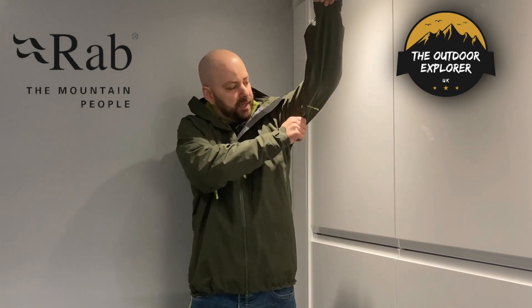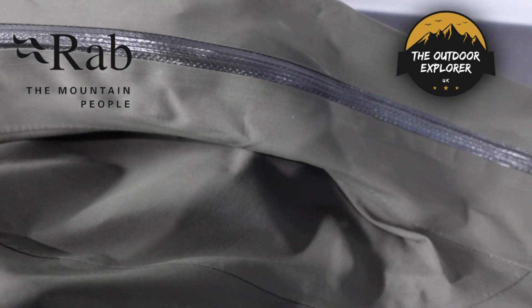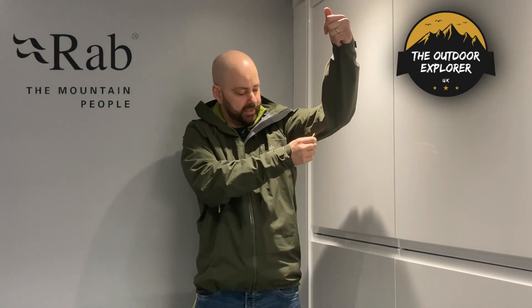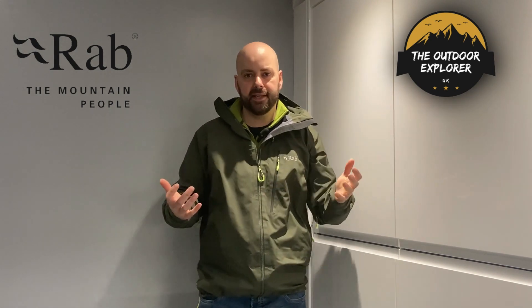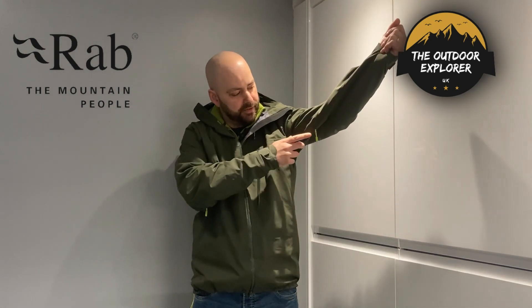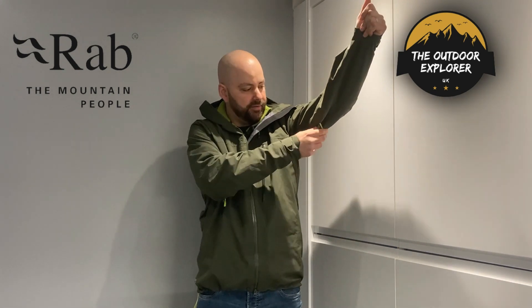You've also got these nice big pit zips with large adjusters so you can grab them even with gloves on. A small cord alone wouldn't be graspable with gloves if you needed to undo or zip them up. They're using a liquid-sealed, sonically sealed YKK zip so even though there's a zip opening it's not going to let water in when sealed.